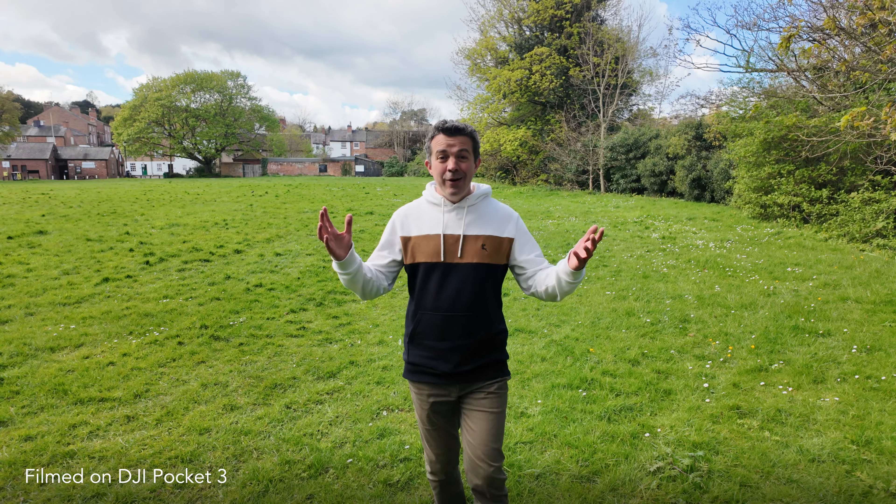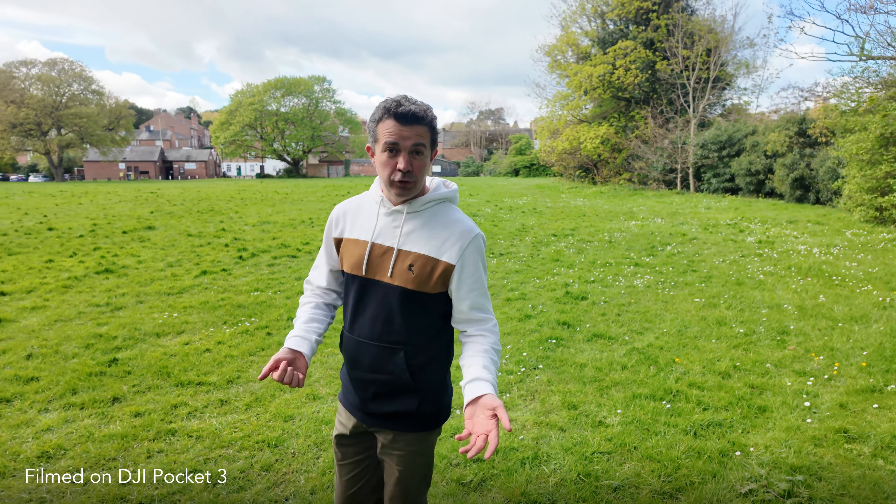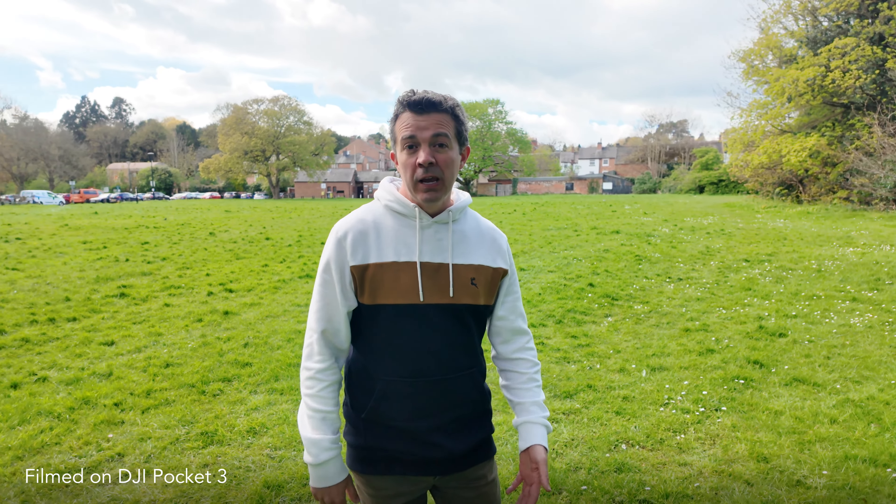A slight niggle comes when you're using ND filters. It's recommended that you don't leave them on when you switch off the camera. But this is a camera that you're going to be switching on and off constantly, so I tried using them for a while but then stopped, as I just didn't find them very practical.